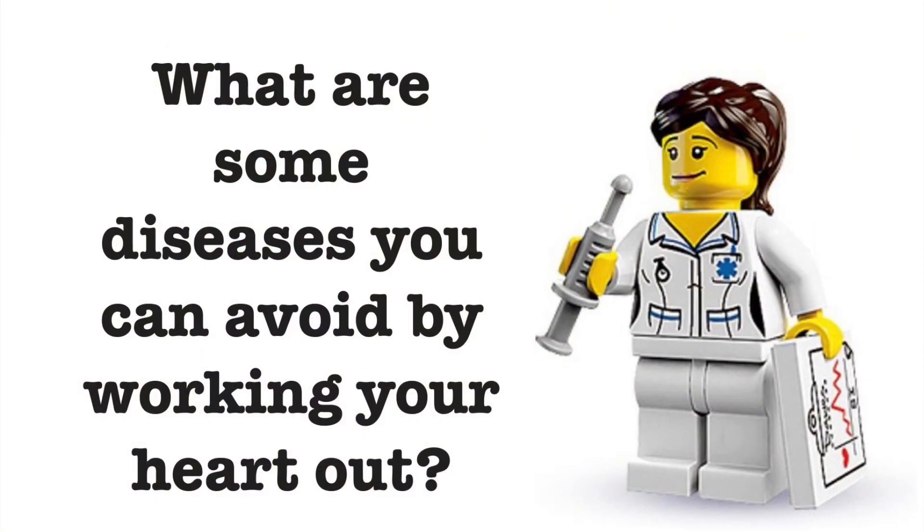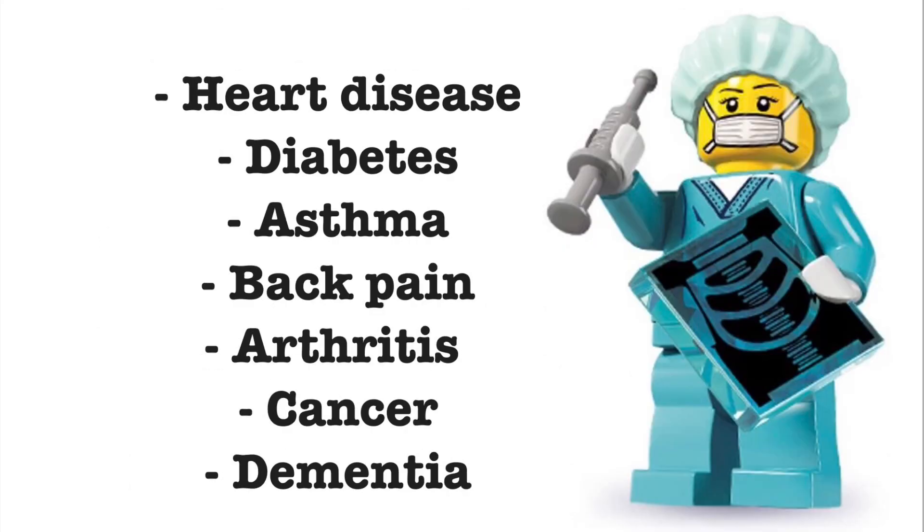What are some diseases you can avoid by working your heart out? Some diseases you can avoid by being heart healthy are heart disease, diabetes, asthma, back pain, arthritis, cancer, and even dementia.